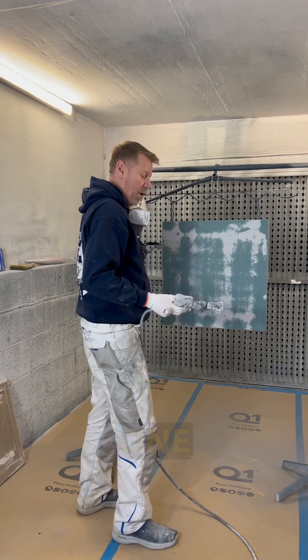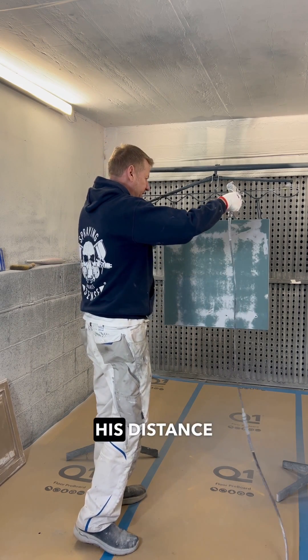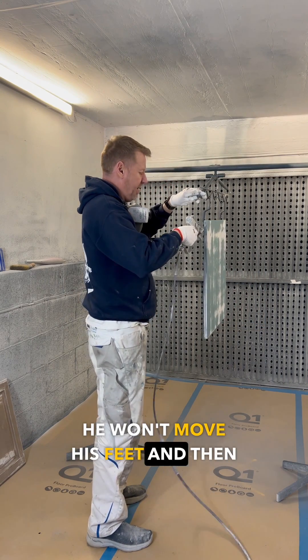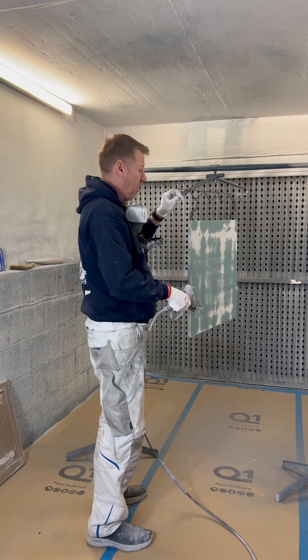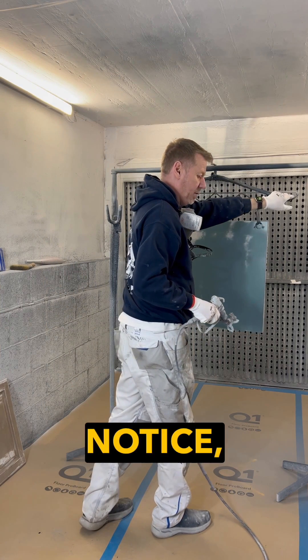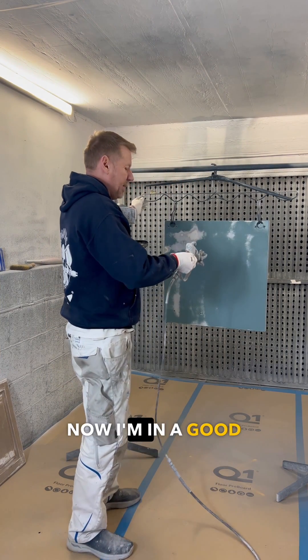This is something that one of the guys yesterday on the course just kept getting caught out by. His distance and speed was really good for here, but then when he spun the door, he wouldn't move his feet and then he'd spray about here. That's just a problem. So when you come from here to here, just take a step back. And then when you push that forward, I've had to step forward to kind of push it — and now I'm in a good place again.